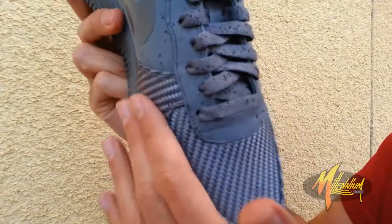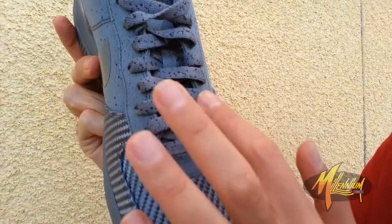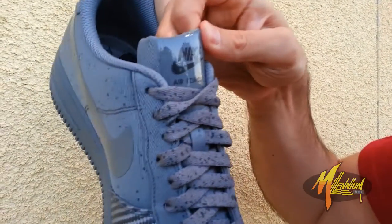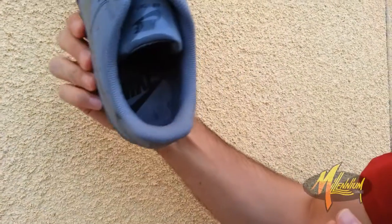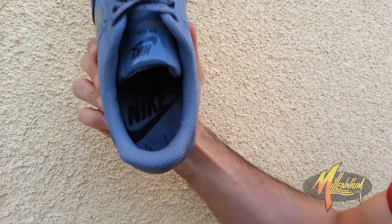Got that carbon texture trim going through the forefoot and midfoot just like the other two. Laces once again in cool gray with the splatter. Running up to the tongue — Nike Air Force 1 SP branded with that tape treatment. Shot of the insole — got the Nike Air branded in black over the gray insole.